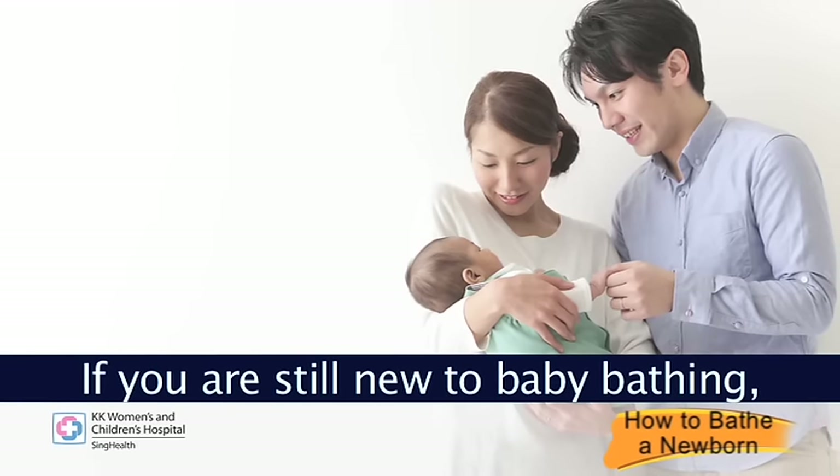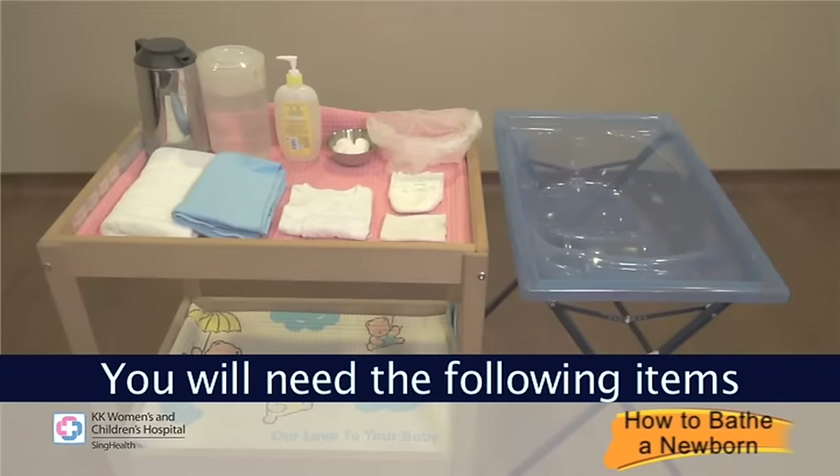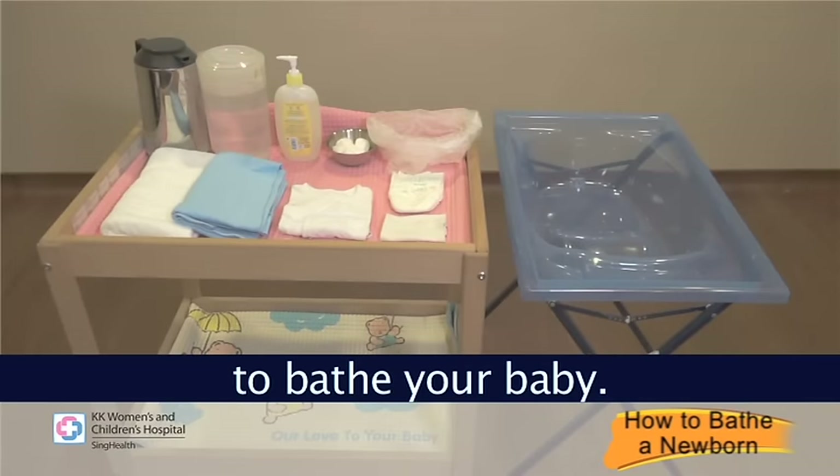If you are still new to baby bathing, you may want your spouse to help you. You will need the following items to bathe your baby.